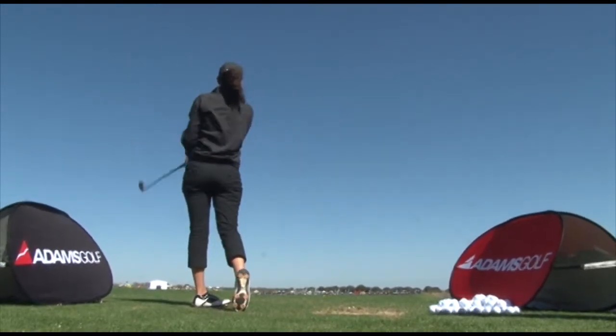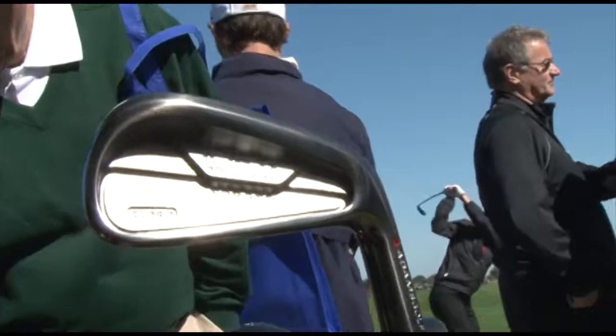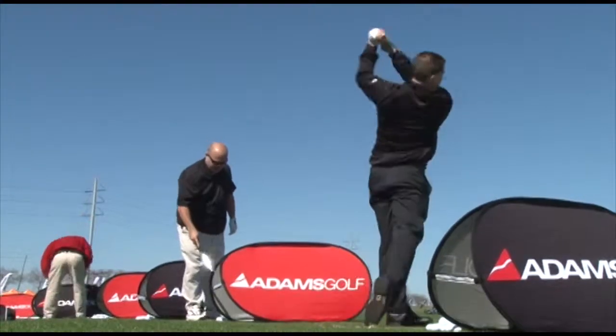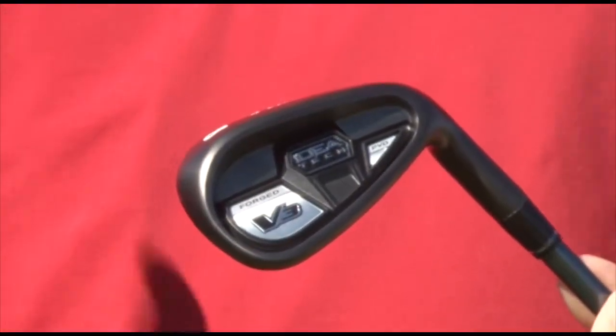Complementing that, our full iron hybrid set, as well as forged irons geared for the mid and higher handicap player. Everything's perfectly integrated, from the hybrid to the mid hybrids, all the way down to the forged irons. We're going to get perfect ball flight and perfect launch conditions throughout the set, so very consistent distances. Getting into our forged irons, this is a carbon steel head, nickel chrome plated with a PBD finish. Great feeling club, even for the higher handicap type player.